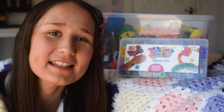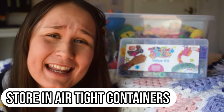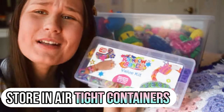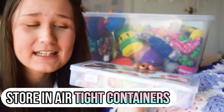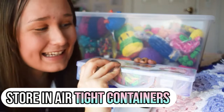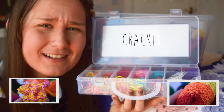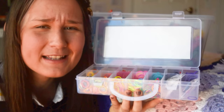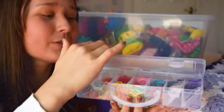The first tip is to store your Loom bands and your creations in airtight containers — something like this where I keep my bands. It's airtight, meaning no air can get in. Air is what makes the bands and your creations crackle and deteriorates them. So make sure you get an airtight container for your Loom bands and creations.